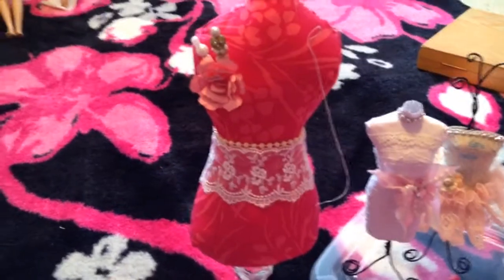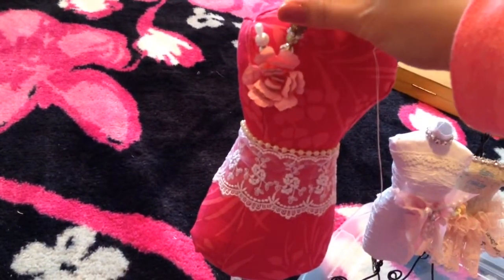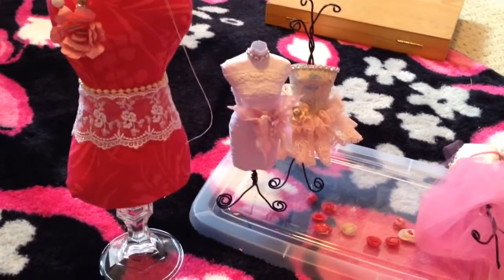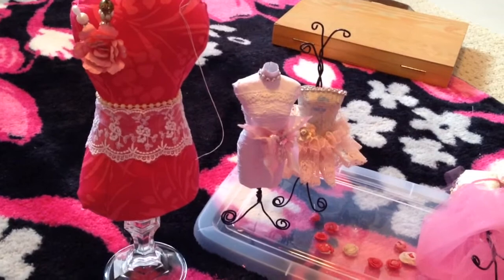I plan to make a couple more, so we'll see how it goes. I just put a paper flower that I made here and some stick pins from my collection right there. That's all I wanted to share with you guys. I'll talk with you all later. Thanks for watching. Bye.